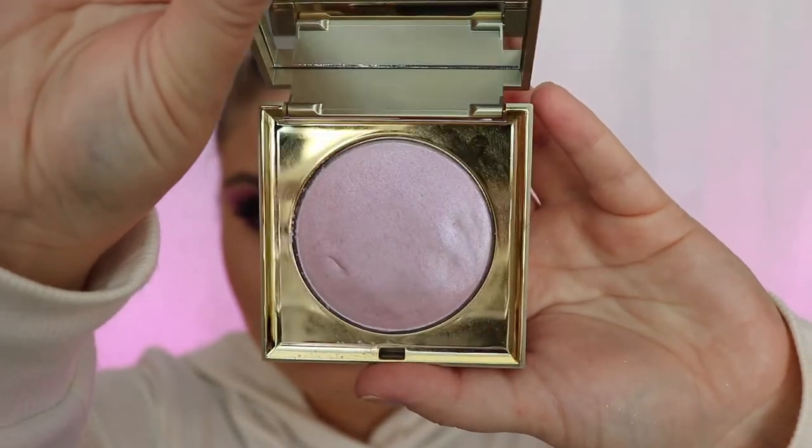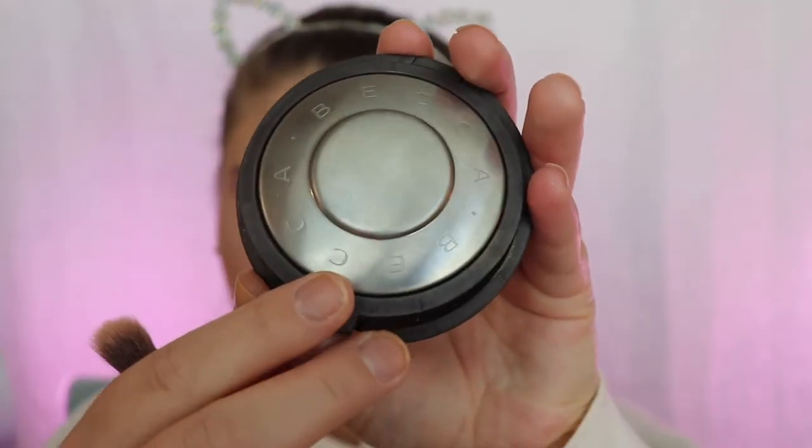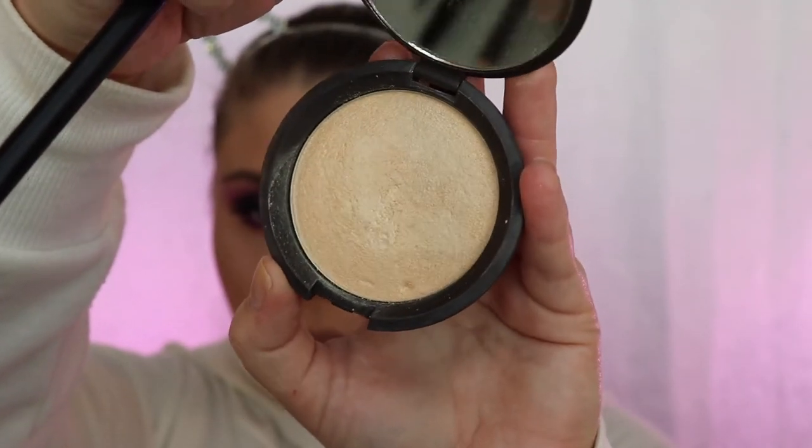I'm going into this Stila Heaven's Hue highlighter — I forgot which shade this is in, but I wet my brush with Fix Plus and dunked it into that highlighter palette. I found that if I just dabbed it all over my face it came out really well.